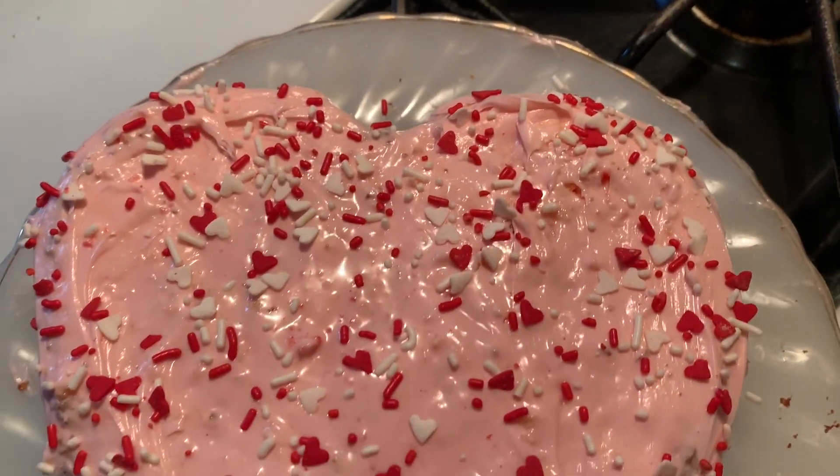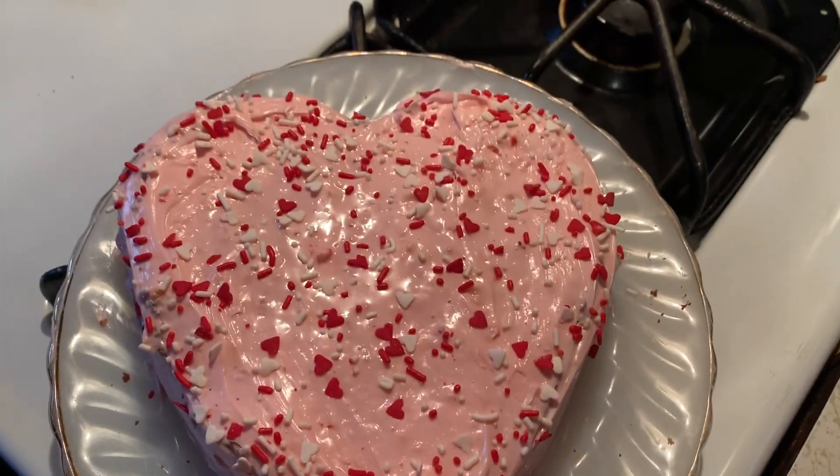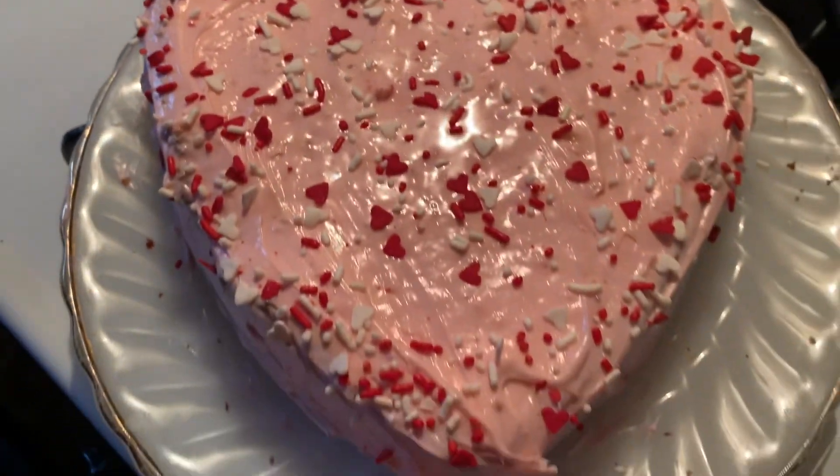So here's the Valentine's Day cake — it looks so cute! So everything is ready.